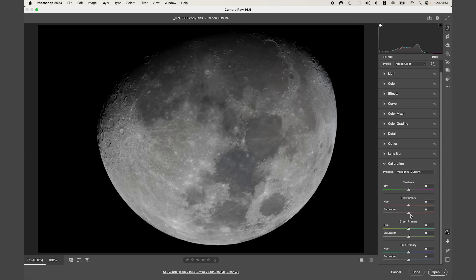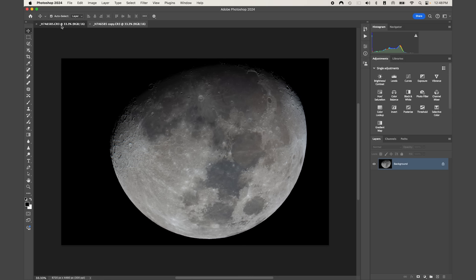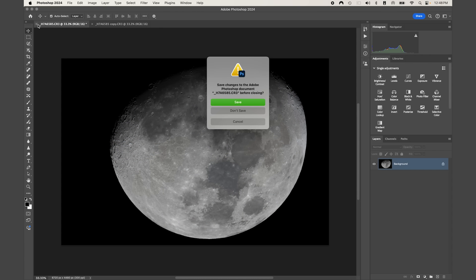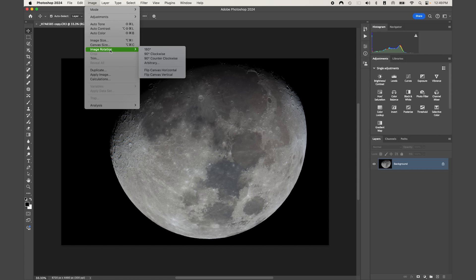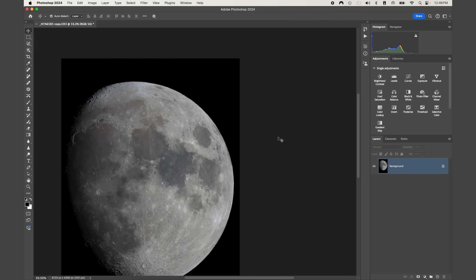For Red saturation I'm going to boost it to 100, for Green the same, and for Blue saturation also the same. This just brings out the colors a little bit more, which gives us a good starting place in Photoshop. Come down to 'Open as Copy.' The next thing I'm going to do is come up to Image > Image Rotation and rotate 90 degrees counterclockwise.